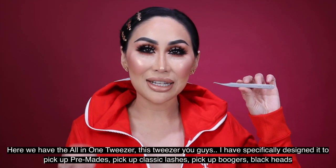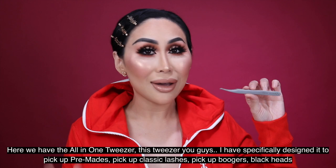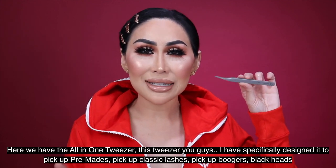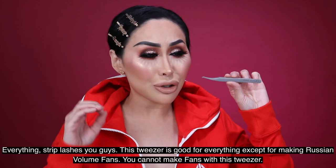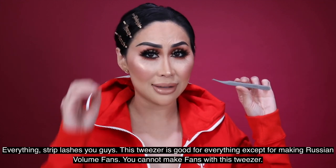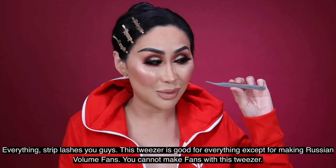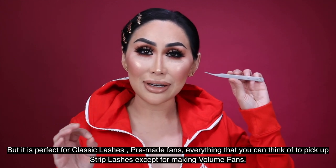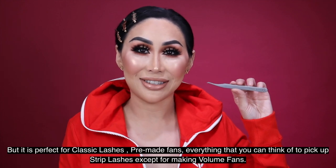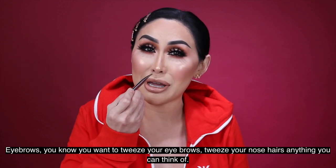Here we have the all-in-one tweezer. I have specifically designed it to pick up pre-made fans, classic lashes, boogers, blackheads, everything — strip lashes too. This tweezer is good for everything except for making volume or Russian volume fans. You cannot make fans with this tweezer, but it is perfect for classic lashes, pre-made fans, strip lashes, and even tweezing your eyebrows or nose hairs.